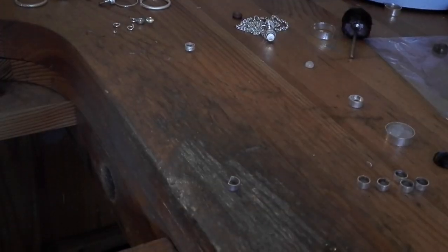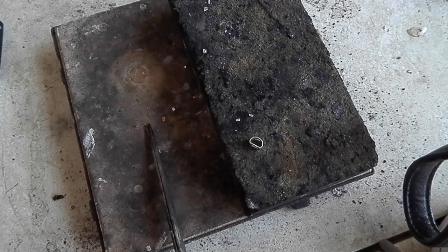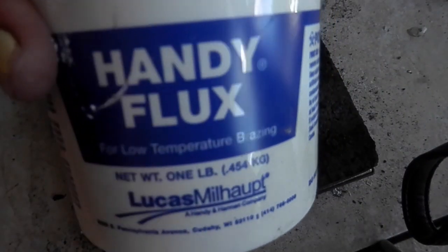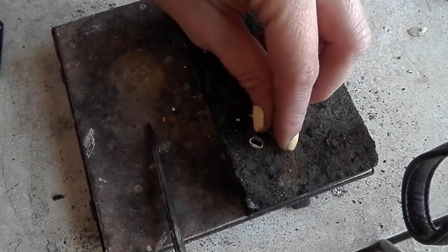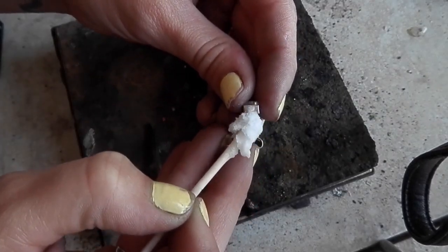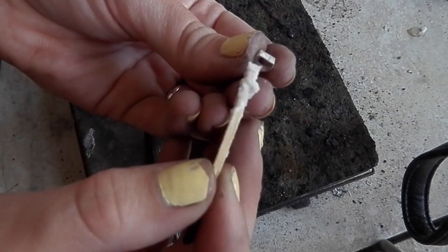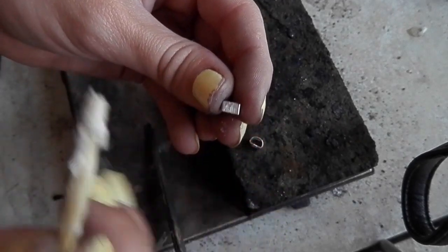Now we're at my soldering station. You're going to want to flux both bezel wires before soldering. I'm using Handy Flux — I learned with it and it's my favorite. Place a very small amount of flux right where that seam is — don't put it everywhere. For a small bezel I'll use the end of a matchstick to get flux on the inside.